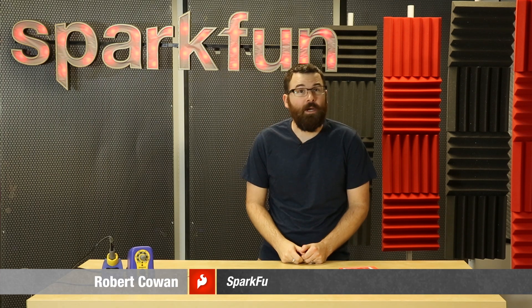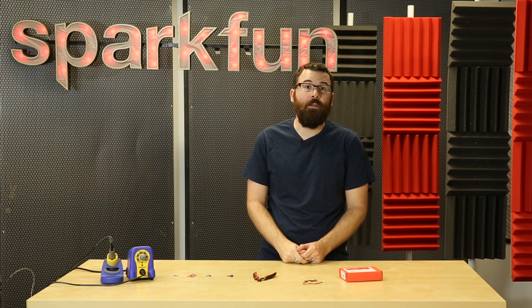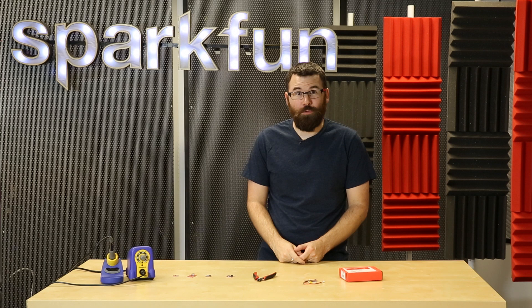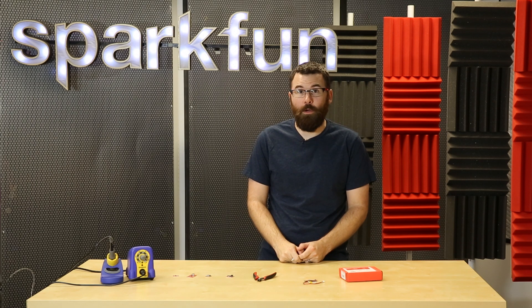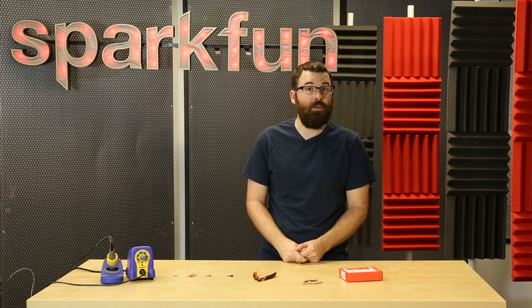Hello everyone and welcome to a very special Friday new product post here at SparkFun Electronics. I know over the years I've said that this is a special post many different times, but this time it's actually really true. This will be my final new product post here at SparkFun Electronics. As of October 1st I will no longer be with the company.